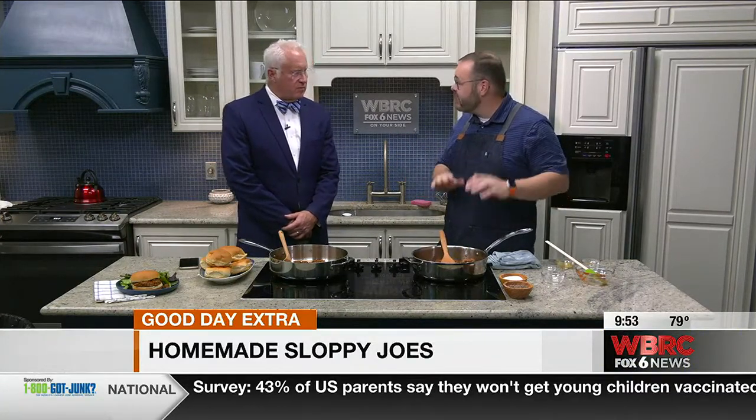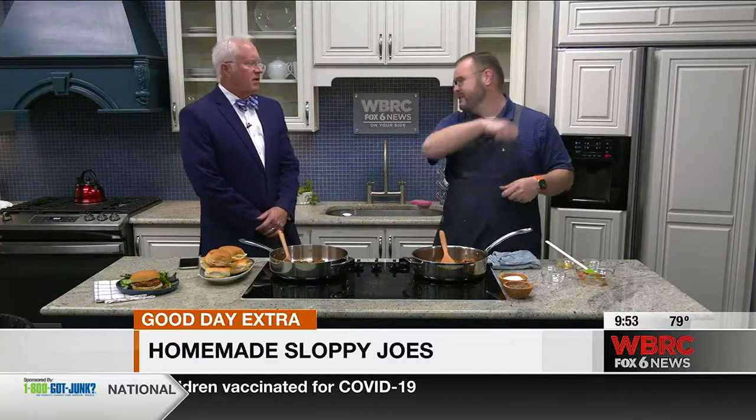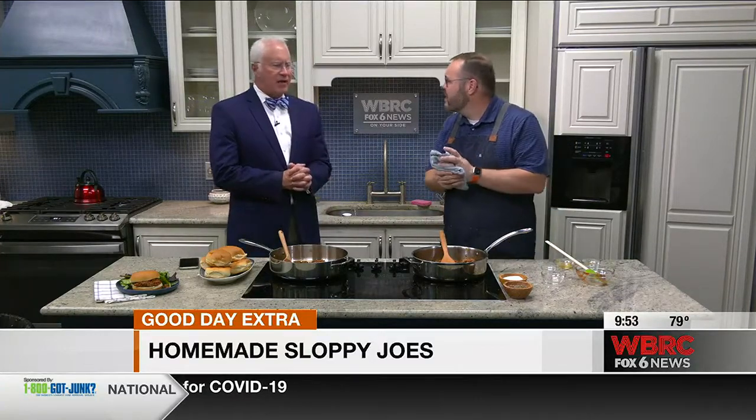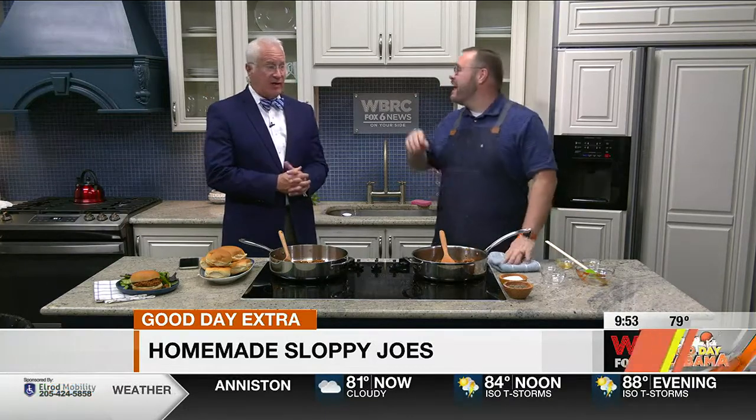You're going to bring it to a simmer and let it reduce to a thickness that you're good with. And taste your food — I tell people that all the time. Before it goes to the table, get a clean spoon and take a taste of it. I do that all the time. Sometimes I don't use a clean spoon, but if you're cooking for your family it doesn't make any difference — they don't know.